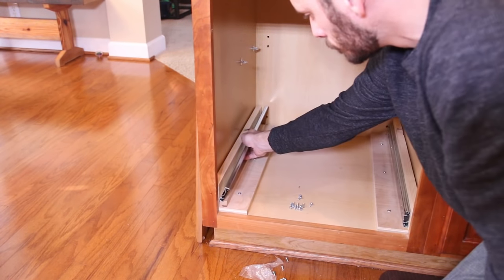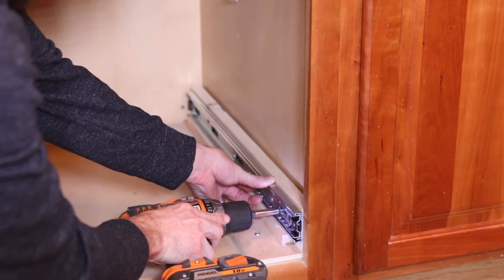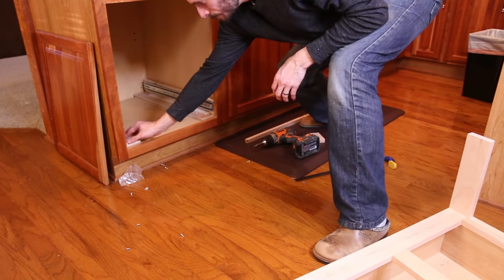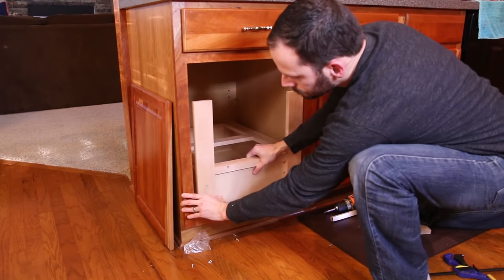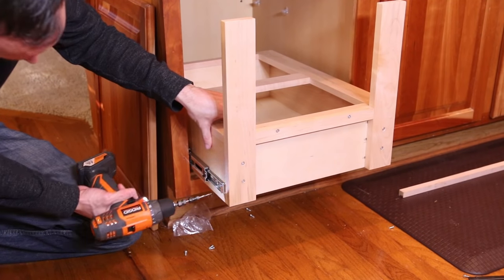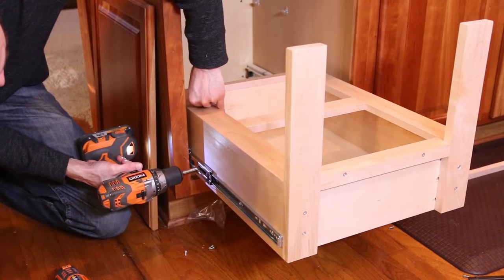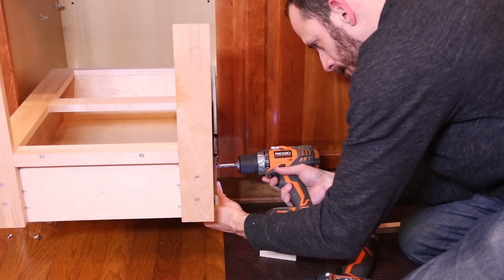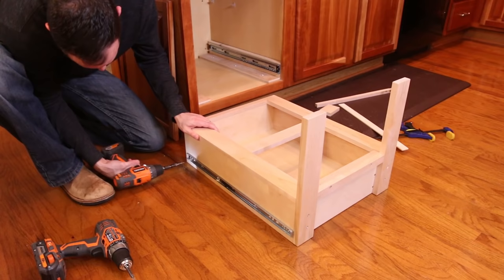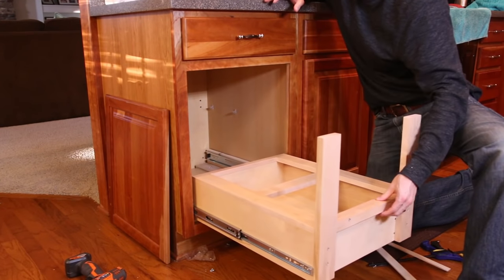I moved back inside for the final install, starting by mounting the drawer slides. I used a 3/4 inch spacer to raise the slides off the cleats and secured them with the included screws. To install the drawer box I put down quarter inch spacers to keep the drawer from dragging on the bottom and pushed the box all the way in. Then I pulled the drawer and slide arm out a little to expose the mounting holes, lined the slide up against the vertical support, and pre-drilled and screwed the slide to the drawer. I repeated this process on the other side working my way down the slide, then used the release levers to pull the drawer out and installed screws on the back of both sides. I put the drawer back into place, locked in the slides, and gave it a few test pulls.